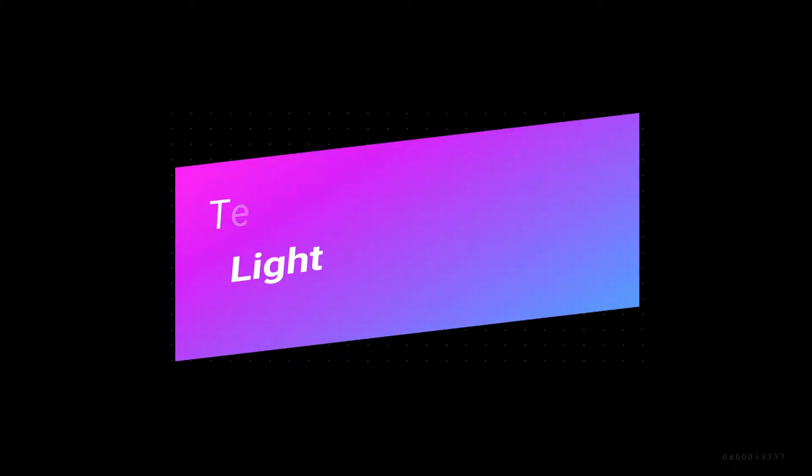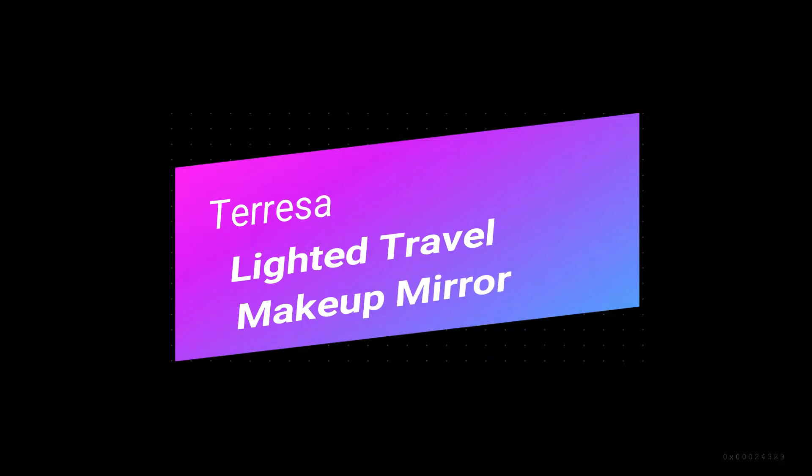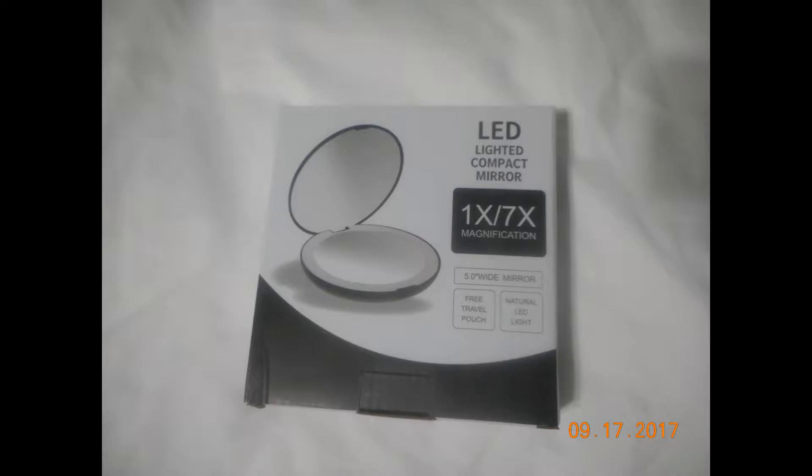Hi everyone, today I'd like to talk about the Teresa lighted travel makeup mirror. I was able to purchase this at a discounted price for review and testing purposes. This is what it looks like when it arrives — it's a decent sized mirror, it has an LED light, and it has a one-time magnification and a seven-time magnification.